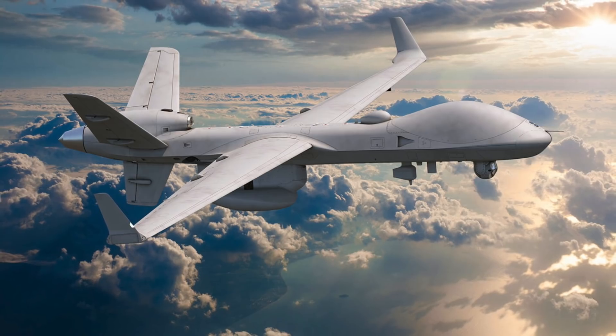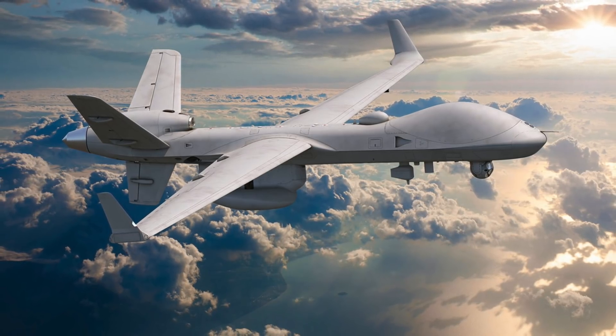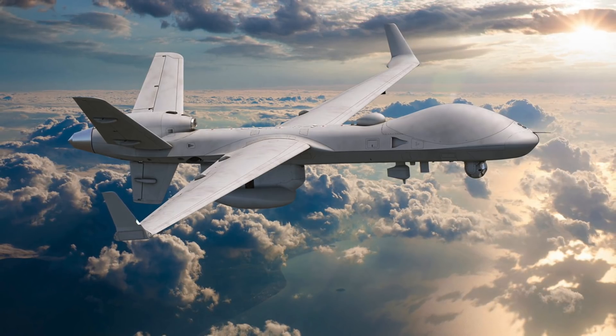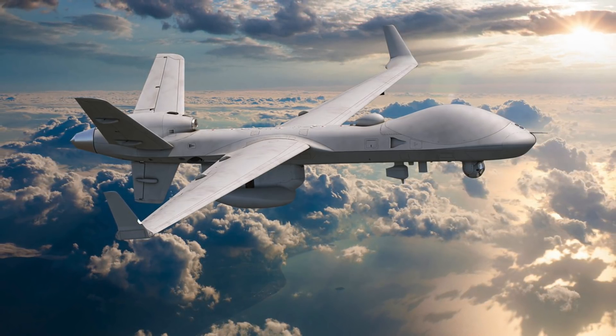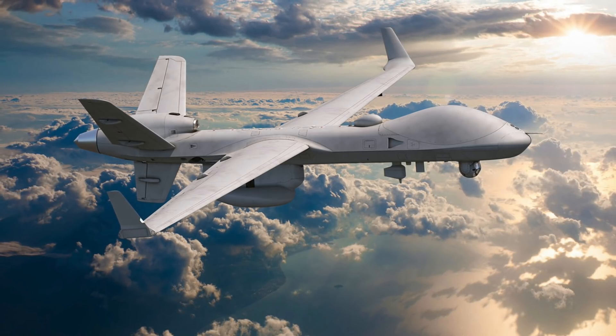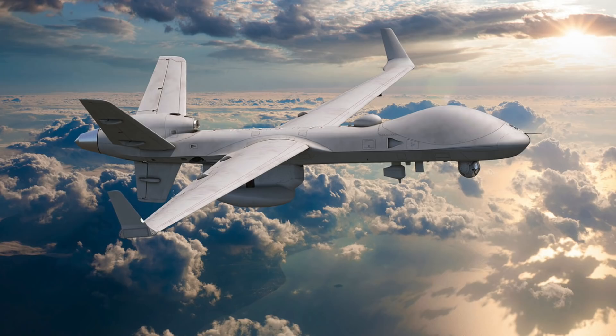General Atomics ASI President David R. Alexander said, 'This demonstration is a first for airborne ASW. The successful completion of this testing paves the way for the future development of more anti-submarine warfare capabilities from our MQ-9s.'